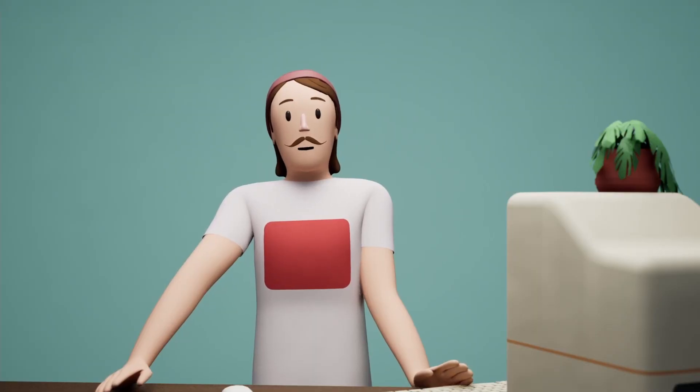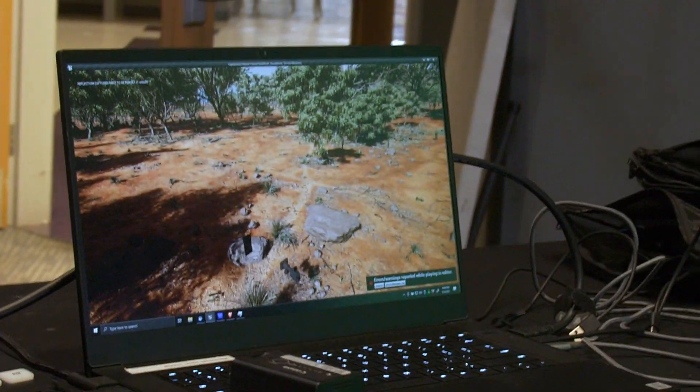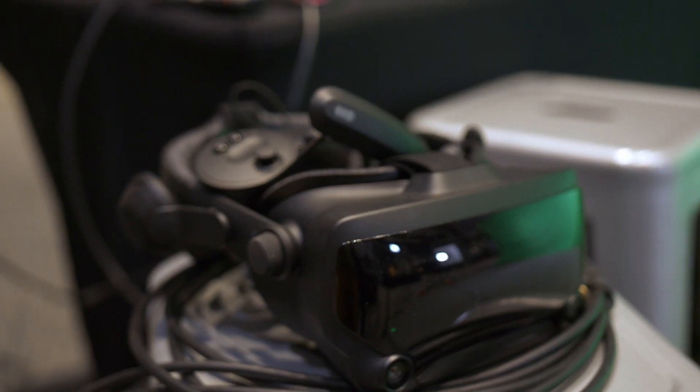So this was my build. I put together a basic virtual production environment using a free map from the Epic Games Store, my Razer Blade A15, and my SteamVR kit with two Vive trackers. I have an Index, but you could just as easily do this with Vive gear.